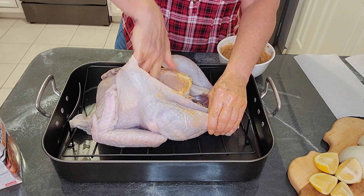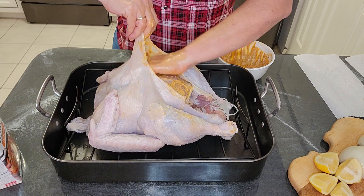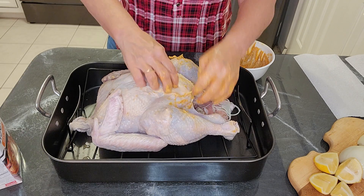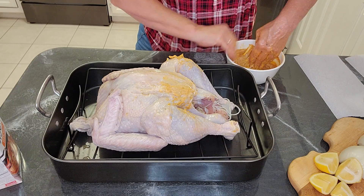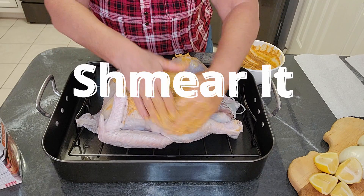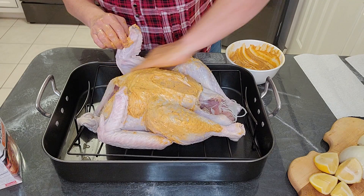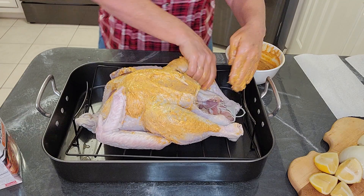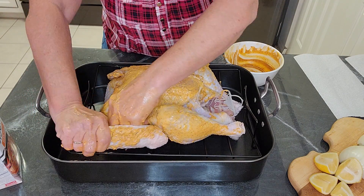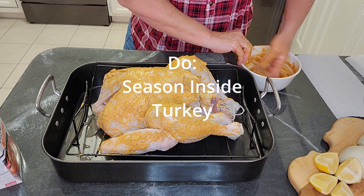Hey turkey, you want to come to dinner? You can get the butter all in there. You don't have to be as OCD as me — don't worry, it's going to get everywhere. And then we slather. Just show them some love. Don't forget the legs, don't forget underneath, get everywhere. It's going to give your turkey flavor and color. I'm going to tuck the wings under so they don't burn. Don't forget your inside — anything left over, get it on the inside.